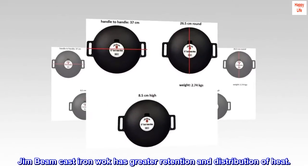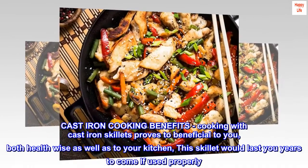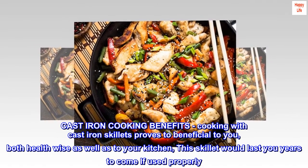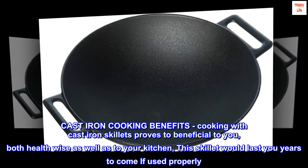The Jim Beam cast-iron wok has greater retention and distribution of heat. Cast-iron cooking benefits — cooking with cast-iron skillets proves to be beneficial to you, both health-wise as well as to your kitchen. This skillet would last you years to come if used properly.